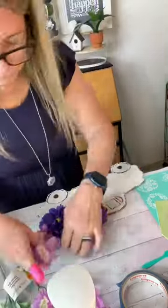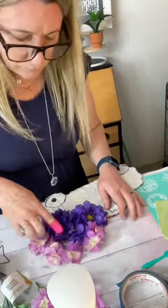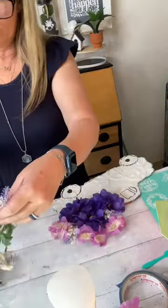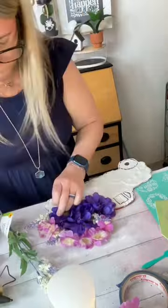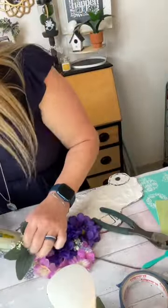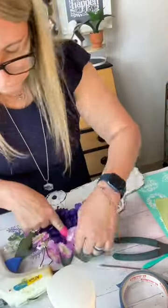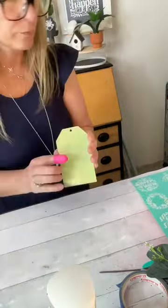Then I took some flowers — a couple different variety of flowers that I found at Dollar Tree — cut the stems off down just to the back end of the flowers and glued them there in the back of the truck, looking like the flowers are coming out of the bed of the truck. Then I added some eucalyptus — I think I got these off Amazon — just giving it that extra color to make that green and that tag pop.